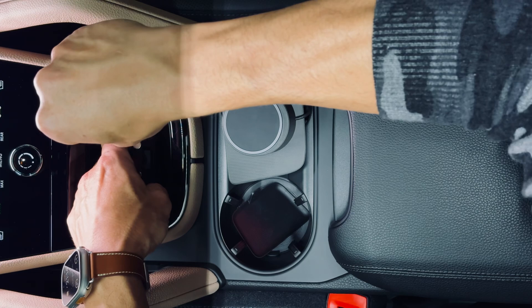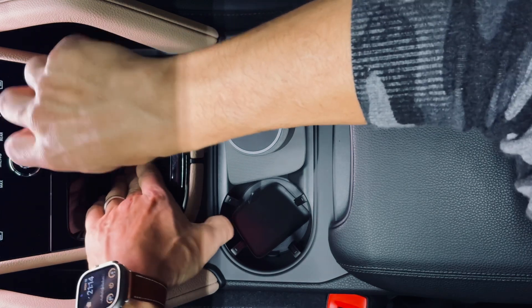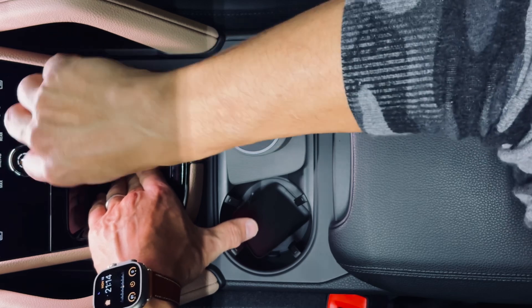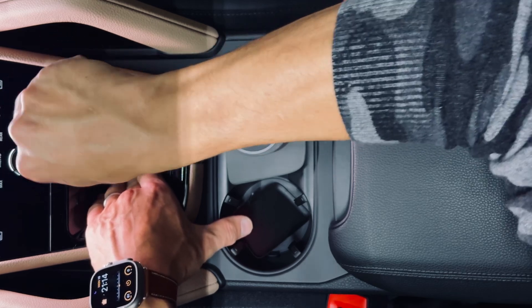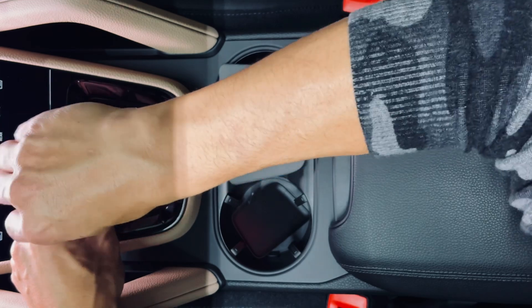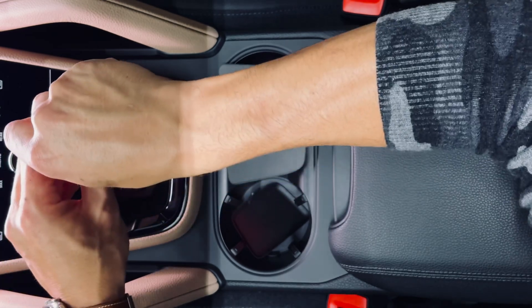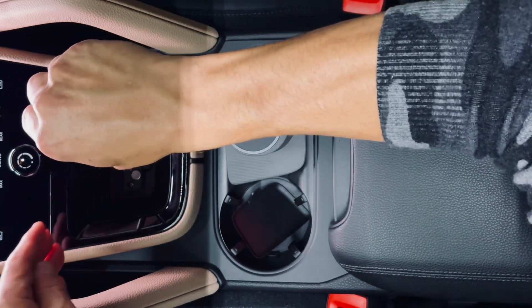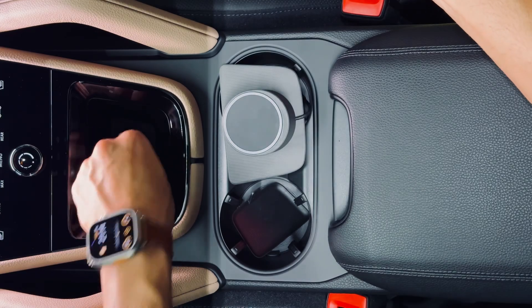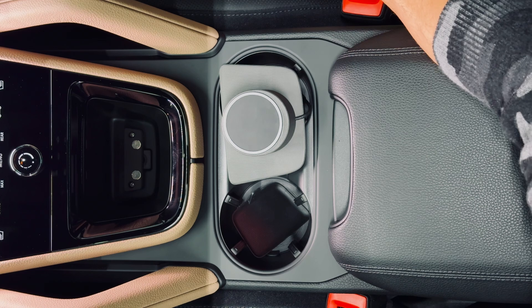Then take your Phillips screwdriver and tighten these two screws on the top. You want to get these snug — you don't need to overcrank them. If you overcrank them, you're probably going to break this mount. Just get them snug so that it no longer wiggles; it'll be nice and solid and strong. And then we're done with the screwdriver.